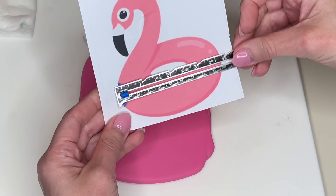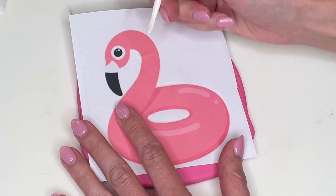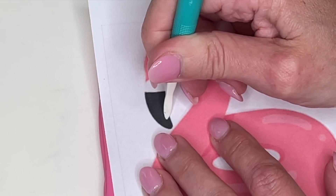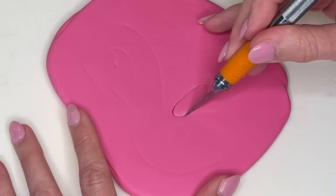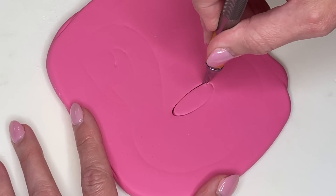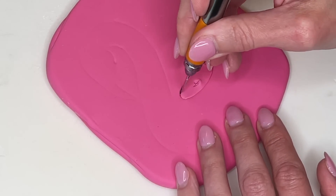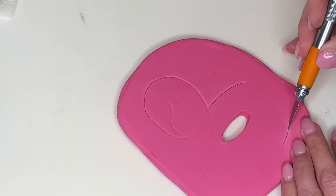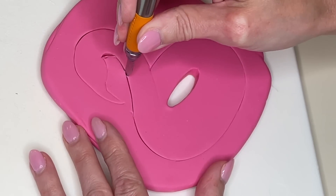I rolled out the pink fondant a little thick to make the flamingo float. I measured my cake and printed the template to the right size. I'm tracing the inner and outer pieces, and for the beak area I'm tracing on the pink fondant on the inside of the black-and-white part, because I'm going to put a piece of black-and-white fondant on top and I want it to be a little thinner underneath. I cut the center piece out first — it's so much easier to cut center pieces first. I made a guideline, using the tip to pull the fondant in so I don't mess up the float.